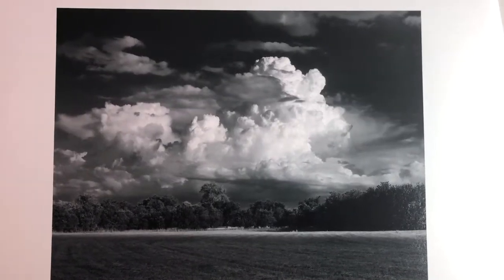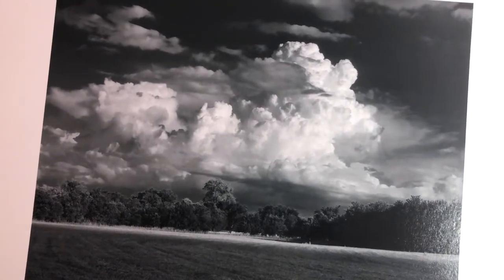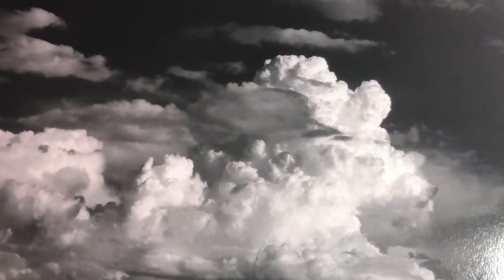I shot this dramatic thunderhead in central Texas, also back early in my career. I was still learning so much in those days, but I think this really works because of the dramatic clouds and also that sweet shaft of sunlight across the pasture.